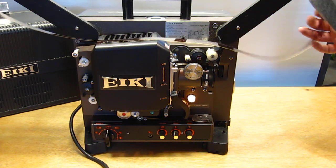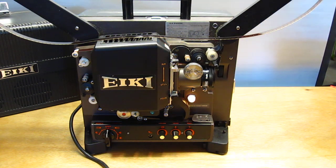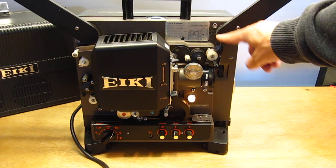But on this one, you have to also turn the power on. So we just go to forward, and now you can't really see it, but it is rewinding. So that is the rewind.